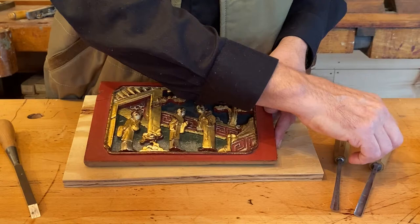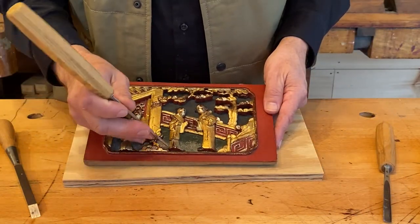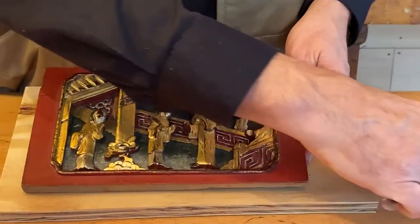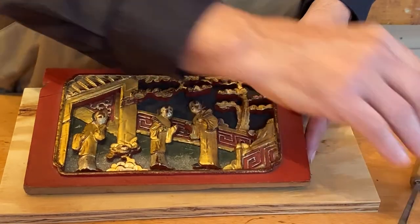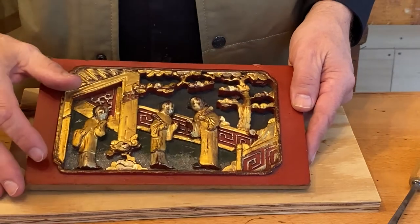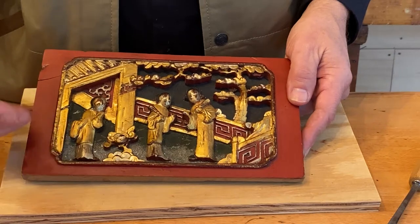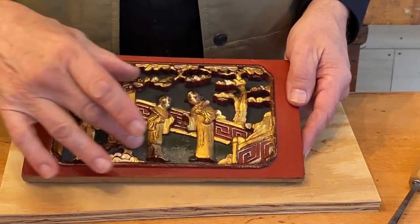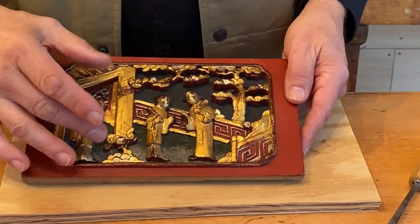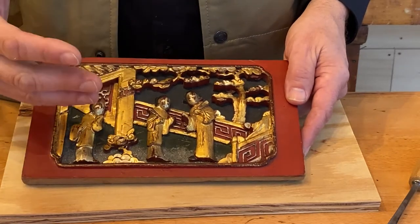Then I started taking carving and sculpting tools — you're going to have 12 different tools in your set — to relieve the background and make your theme stand out. After that I did the proper technique of water gilding, using gesso and clays. You can see the red clay inside that did not get gilded.